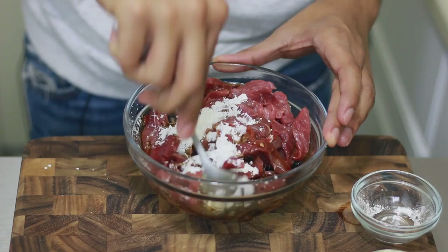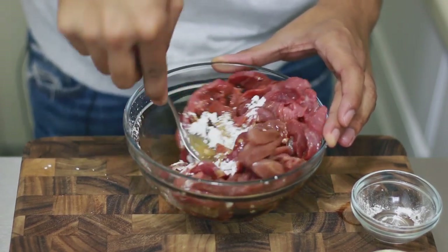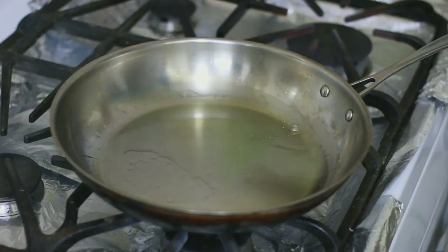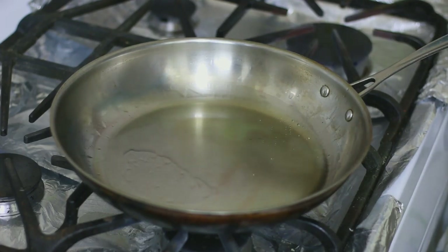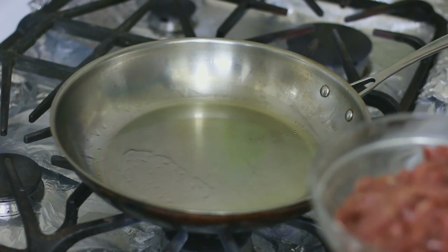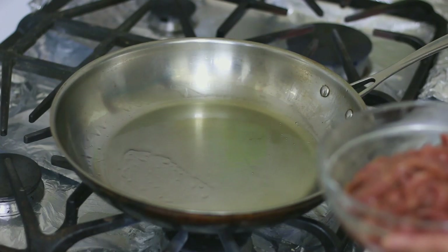Here I have a skillet with some water in there with some vegetable oil, and I let it get hot. I'm on high heat because we want to cook this really fast.